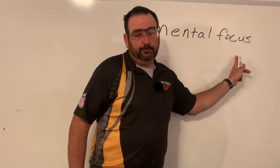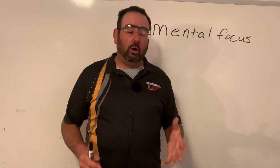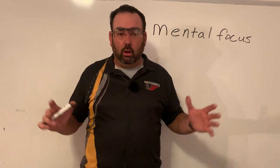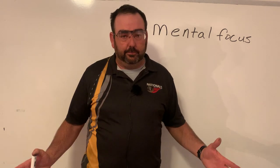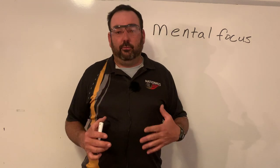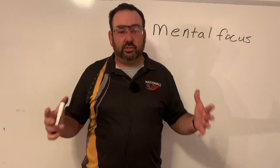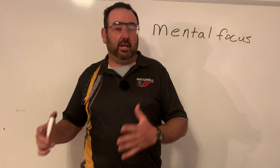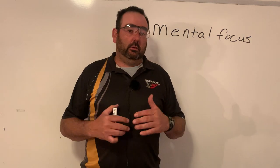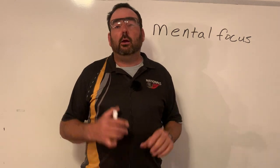Today I'm going to talk about mental focus, specifically for sporting clays. When we're on the course, we do not need to stay focused for all hundred targets the whole day. We only need to stay focused for those hundred targets right before and through the shots. Once we're out of the station and moving from station to station, we need to relax. We don't want to worry about the last station — that one doesn't matter.